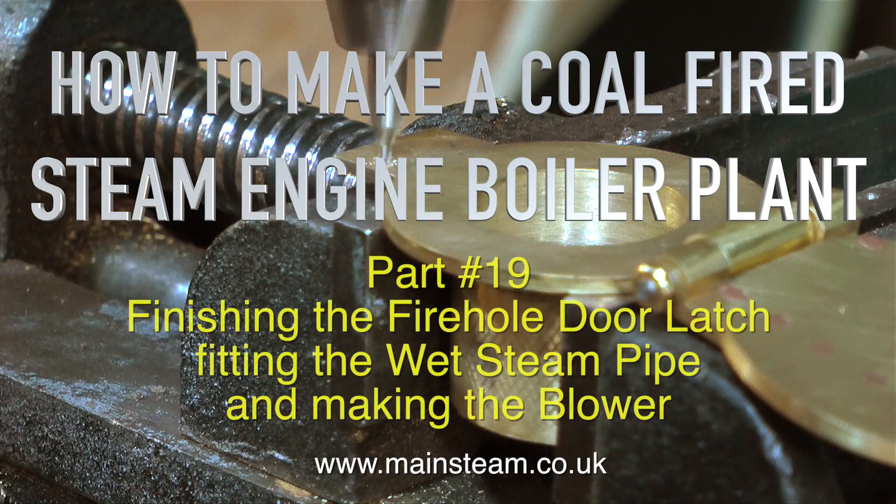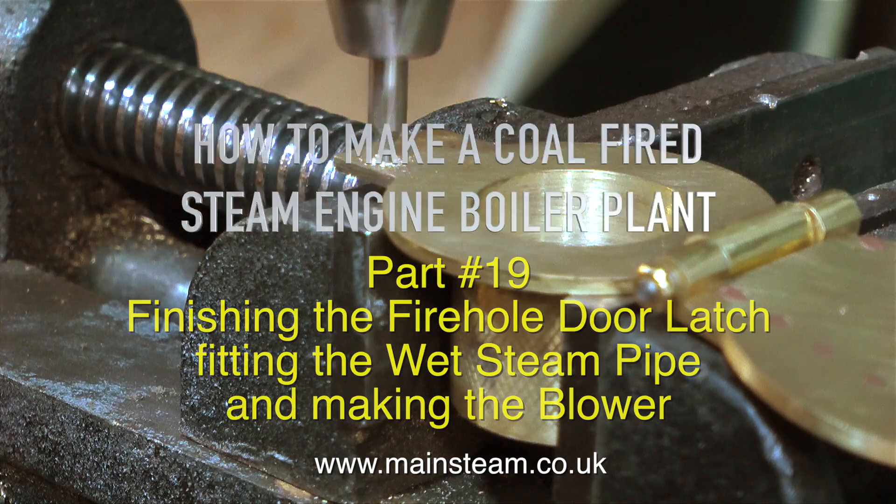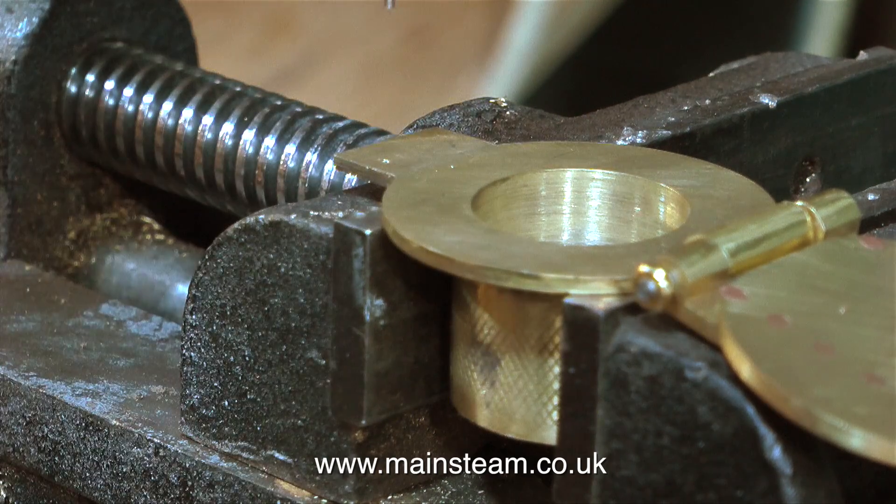How to make a coal fired steam engine boiler plant, and this is part 19. In this part: finishing the fire hole door latch, fitting the wet steam pipe, and making the blower.